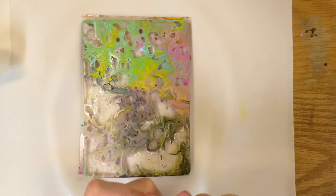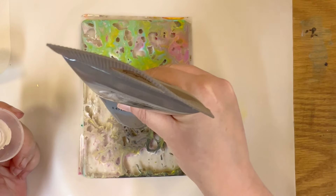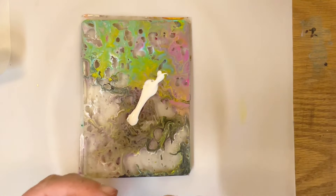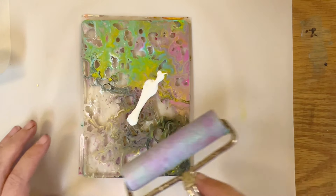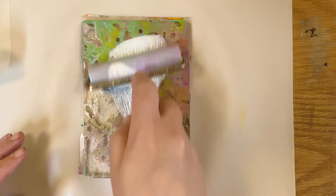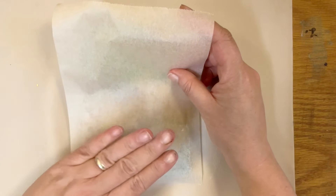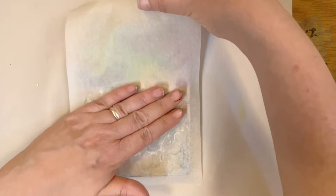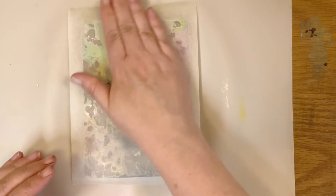I have one to go and I'm just going to use tissue paper to lift this one. This one is actually a product of using leftover paint from the acrylic pours. We're going to let this one dry and then we will see what we get.